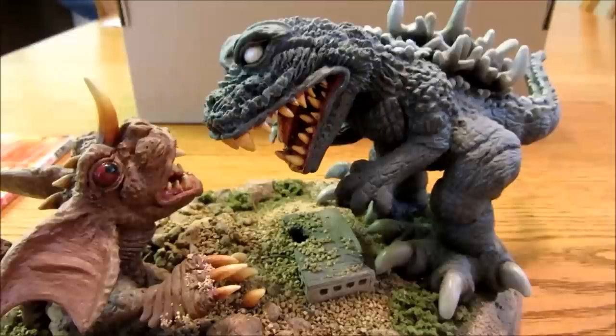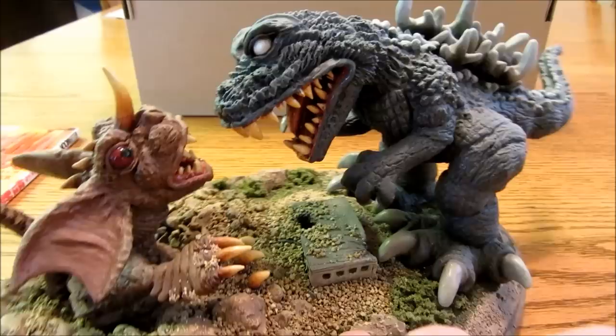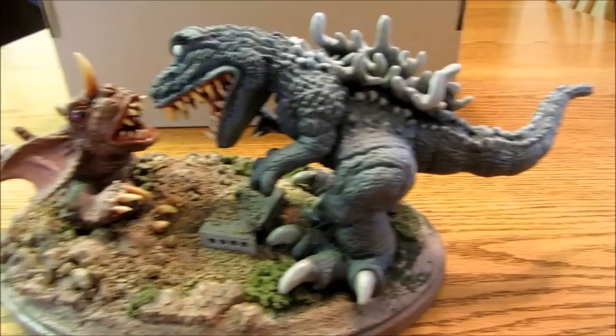Super-deformed versions of characters are a little easier for me to do as a first project, because I don't have to get it really accurate to the movie or anything — I can have a little bit of artistic license.